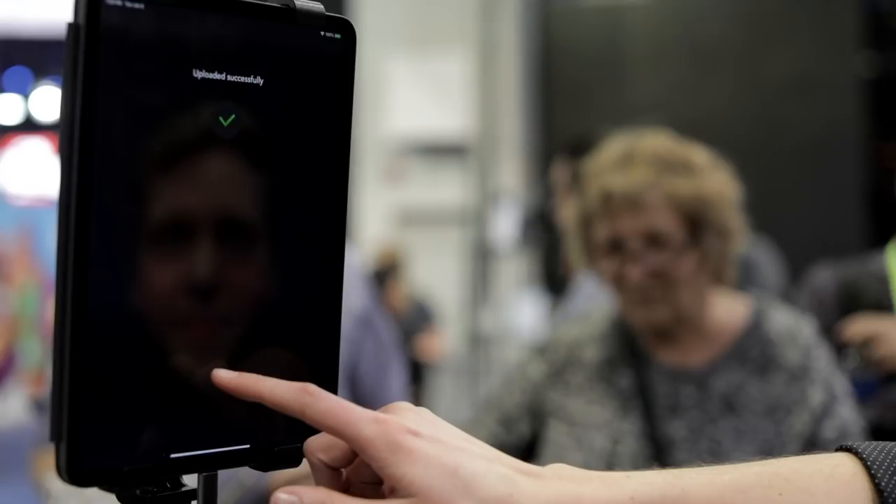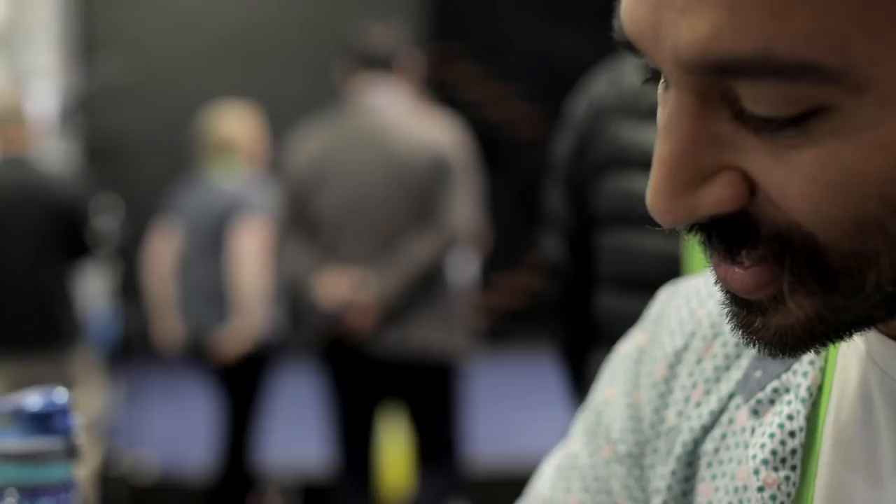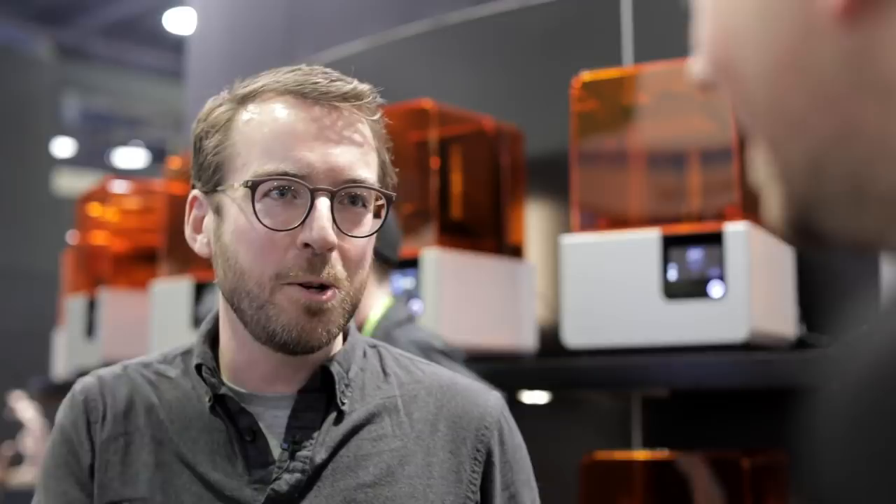Here we're making digital models by starting with a face scanner and then going through the work of a digital artist to create a zombie. The joke is that at CES we all become zombies after a day or two of walking around. Our partner here is going to make you into a zombie by scanning your face, adding some artistry, and then 3D printing it.